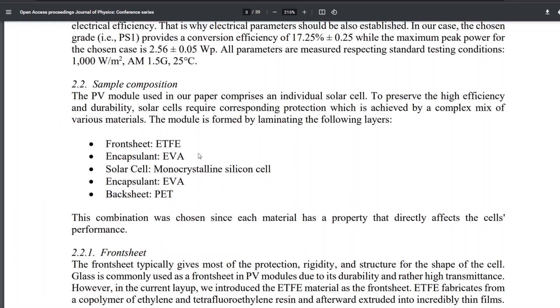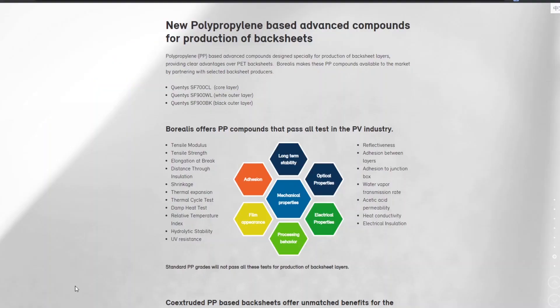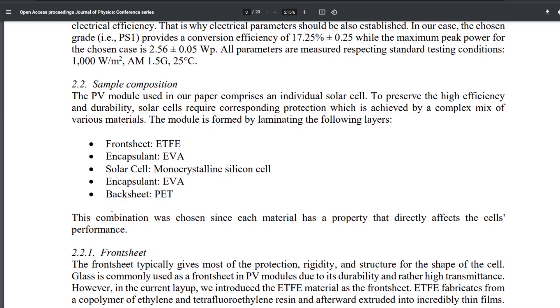My guess is that they're going to go with the standard layup, which is ETFE — Teflon — because it has high transmittance and is very slippery, so it stays clean easily. And then standard EVA, since about 99% of solar panels out there are encapsulated with EVA. We have a long history of performance with that, so I'm guessing they'll stick with it. Maybe they'll go with the Borealis polypropylene option, as that's the only other commercially available one I saw, but my guess is they're going with the standard approach.